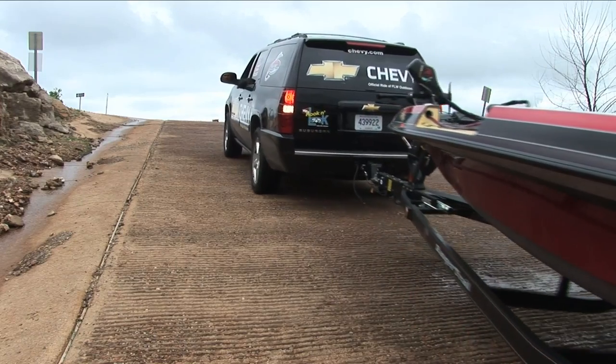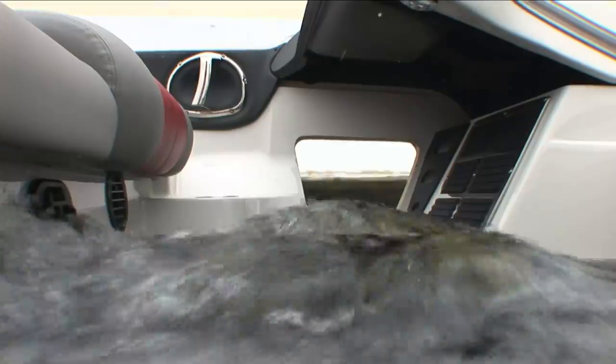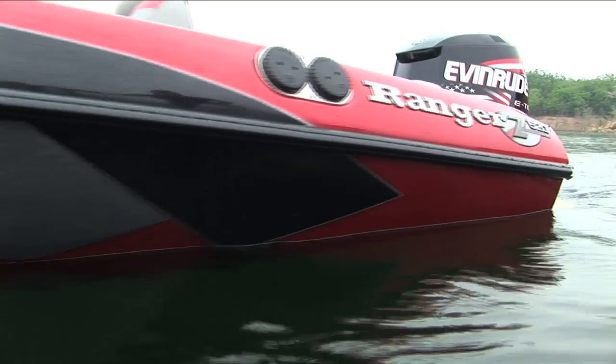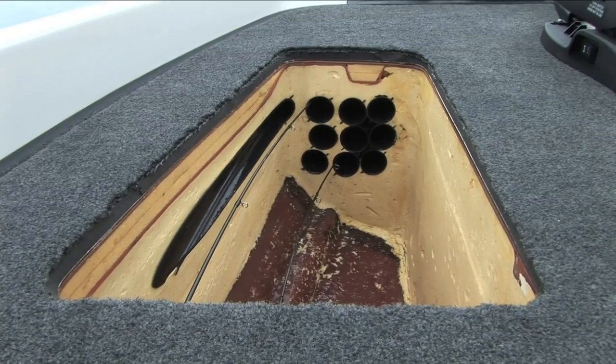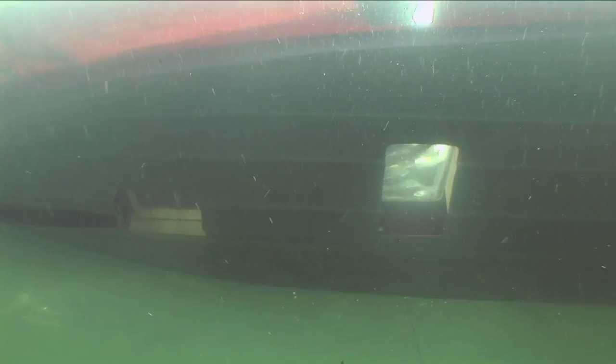While beauty can sometimes be just skin deep, at Ranger it runs completely to the core, and that's very evident in the way that we're able to showcase our product with our Cutaway Boat. For over 30 years now, Ranger has been building and showing marketing with a Cutaway Boat to be able to show you, the customer, the interior components and what separates Ranger from the pack.